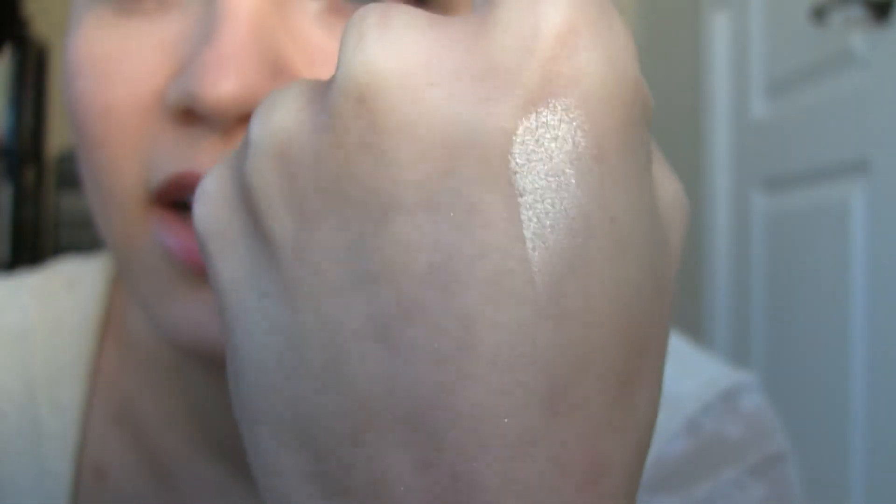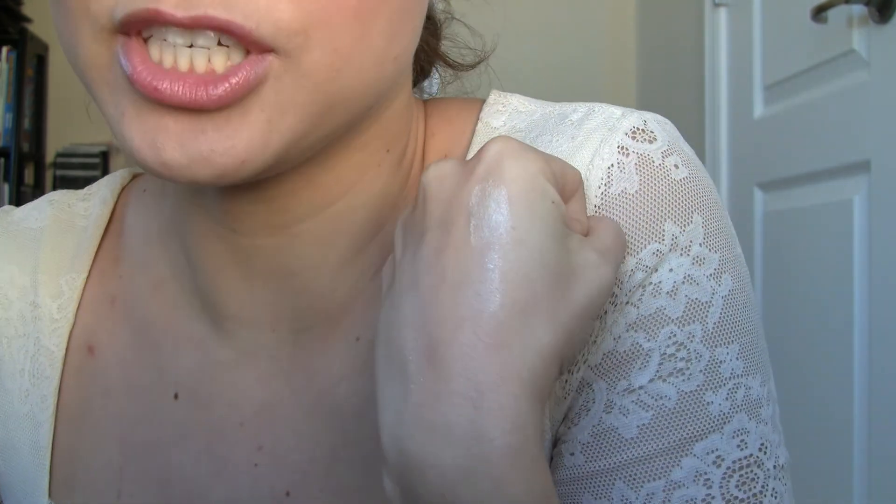So the first color is called Silk. Let me position my camera a little bit better for you. Silk is just a gorgeous pearly off-white color — it's got some nice yellowy undertones, kind of like my shirt that I'm wearing today. So this is an awesome highlighter — it's probably the shiniest and pearliest one out of the ones that I got.